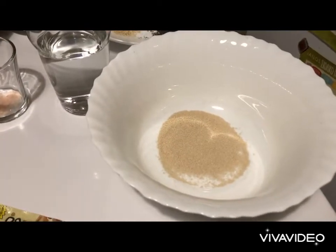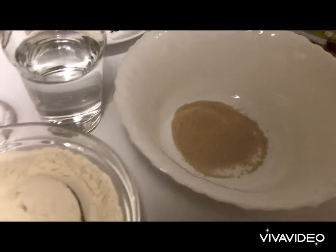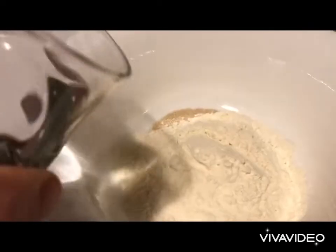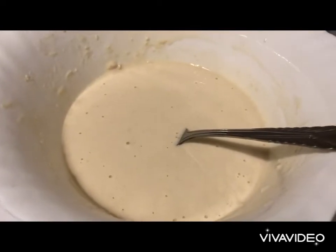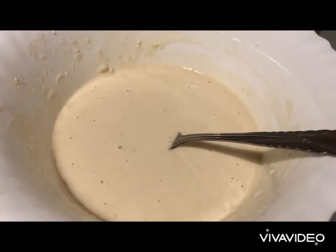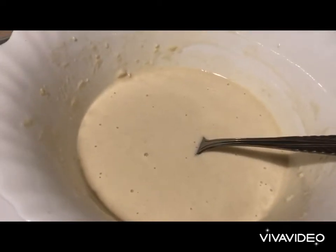Into a clean bowl we put half of the yeast, then one-third of the flour, and all of our water. After mixing and kneading well we need to keep it overnight on a kitchen counter. This is going to be our fermenting agent for the bagels. Leaving it overnight, the yeast has fermented the flour.